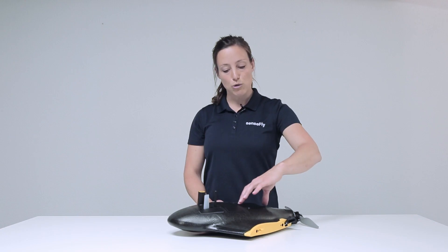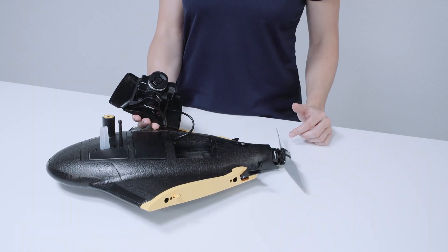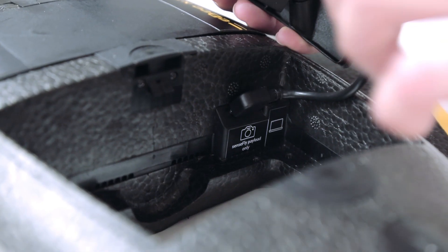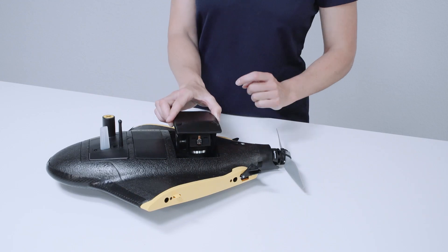Then the payload bay, with the payload attached through these clips — by pushing it, it is released. Here the Soda 3D camera is installed, disconnected through the camera connection. Next to it we find the connector to connect to the ground station.